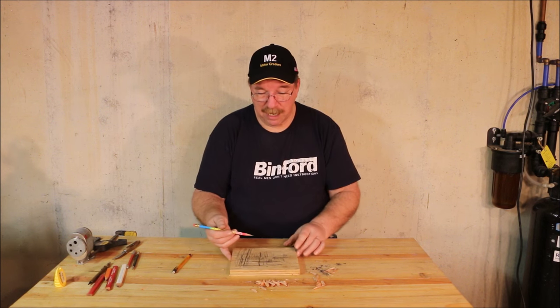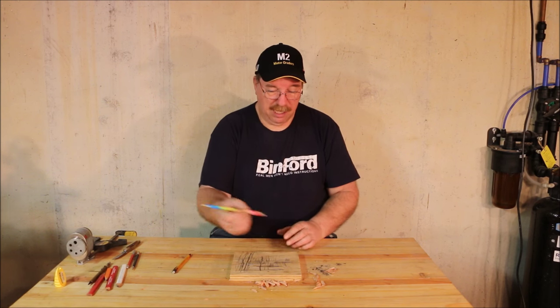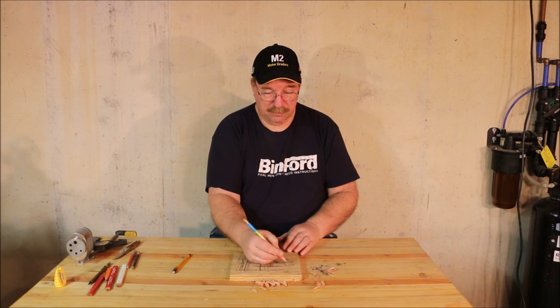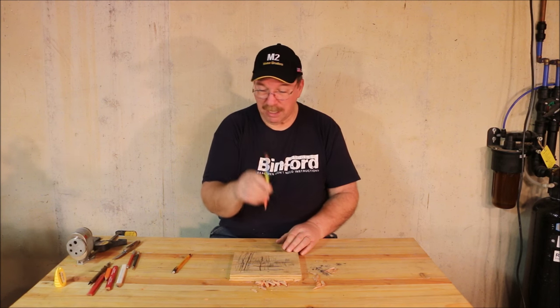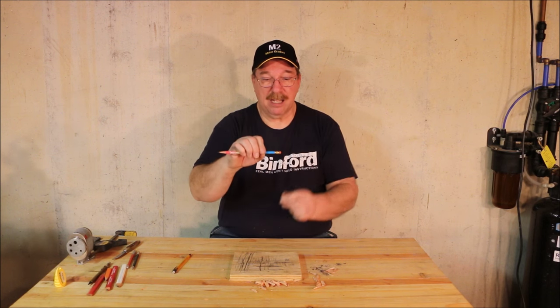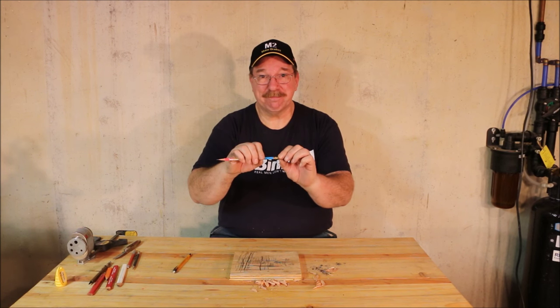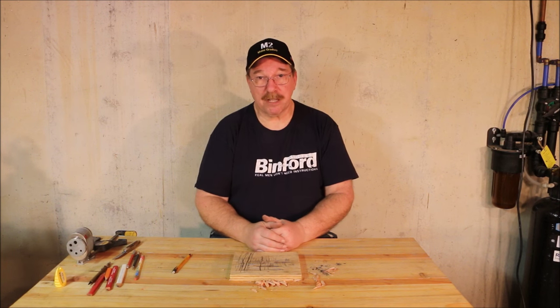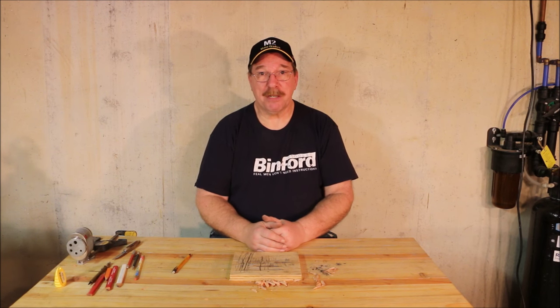Out of all the pencils I've used in my life, I like this style best because that's the one I used the most in school. Having a pencil this long was kind of a rarity though — it was much more likely to be a stub about that big with very little eraser left on it. So that's my treatise on pencils and pencil sharpeners. Let me know what you think — just drop a line in the comments below.